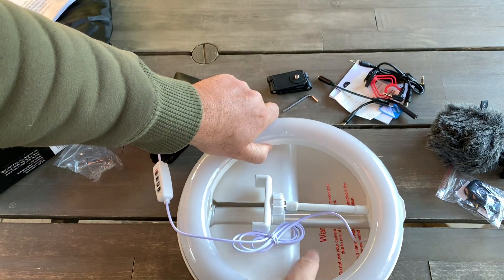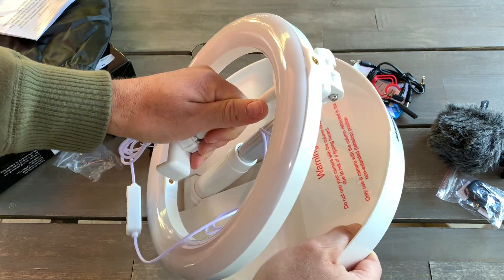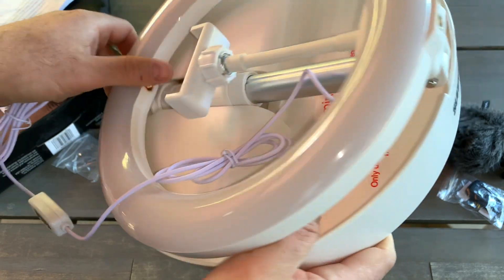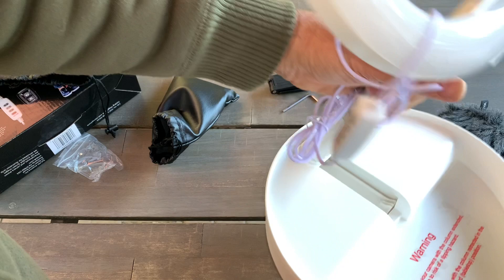Wow, that's a big light! Let's see how to open it. Okay, here it goes.